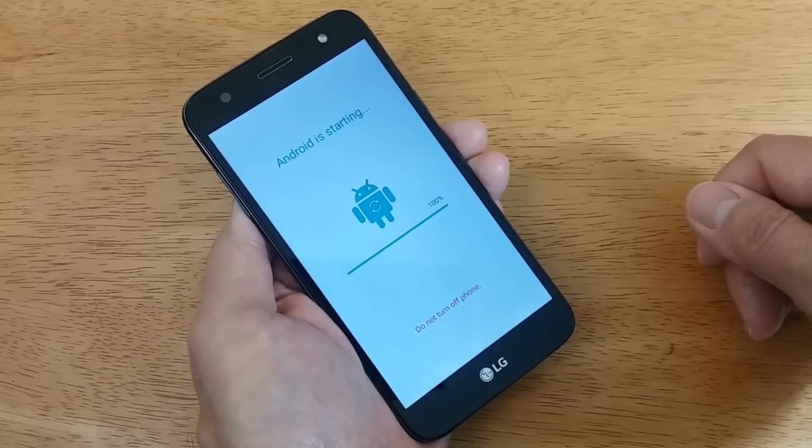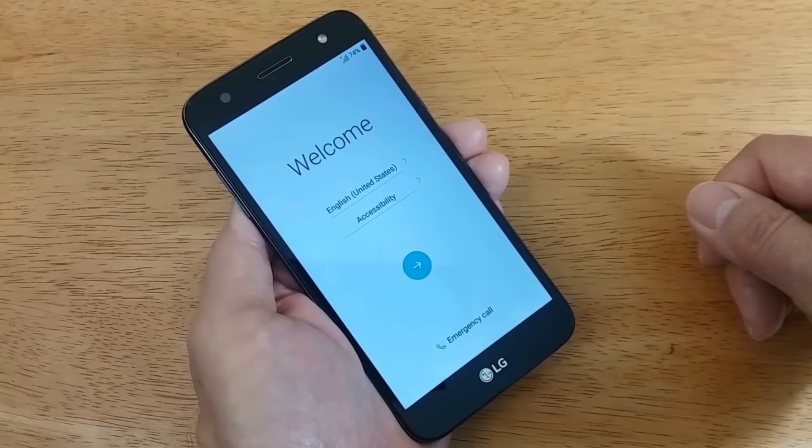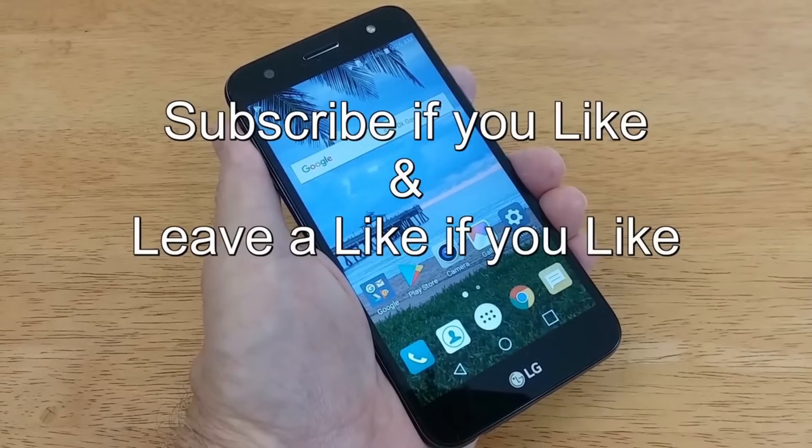Once it's completed, the screen will go black and you'll end up with the welcome screen where you can select your language and set up your phone just as if it was brand new right out of the box. That's the end of this video — subscribe if you like and leave a like if you like.